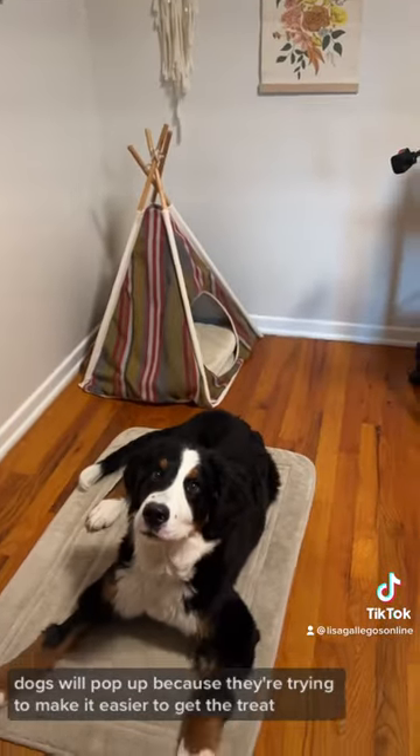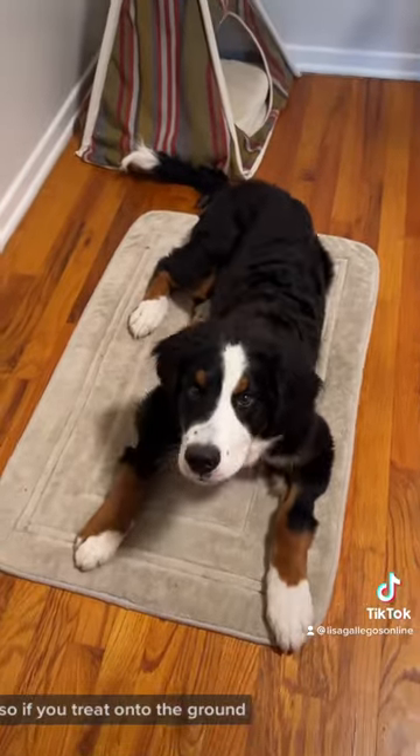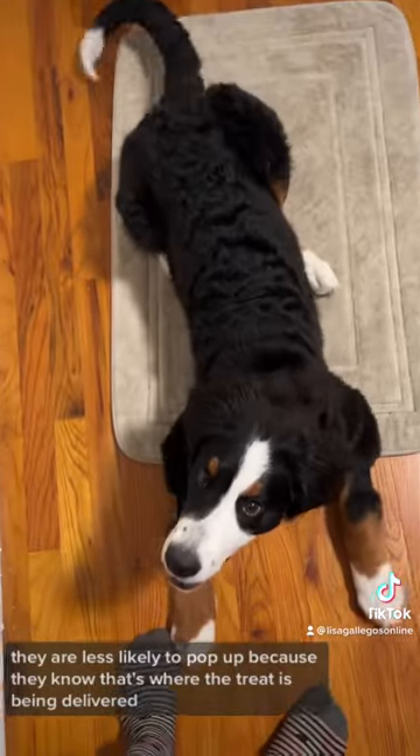A lot of times dogs will pop up because they're trying to make it easier to get the treat. So if you treat onto the ground, they are less likely to pop up because they know that's where the treat is being delivered.